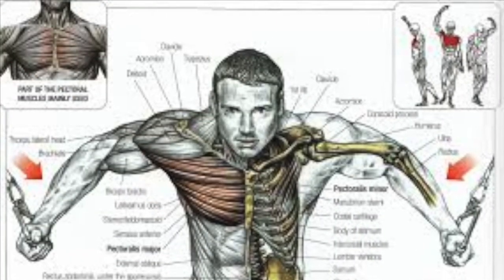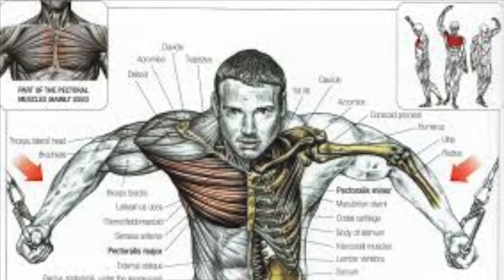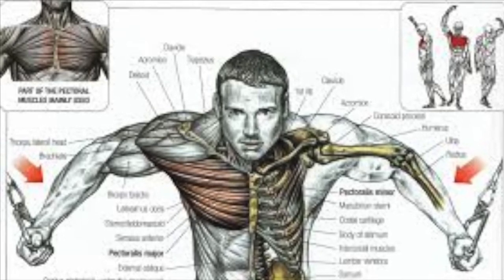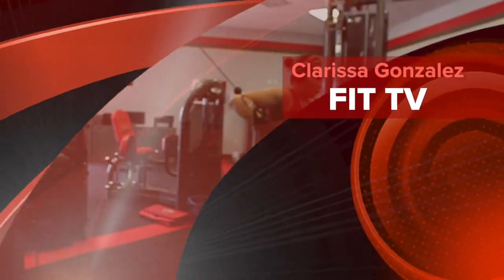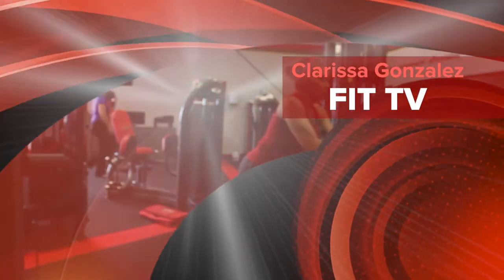The Cable Crossover will work your pectoralis major and a little bit of your anterior deltoid. Stay tuned to Clarissa Gonzalez Fit TV for more fitness information.